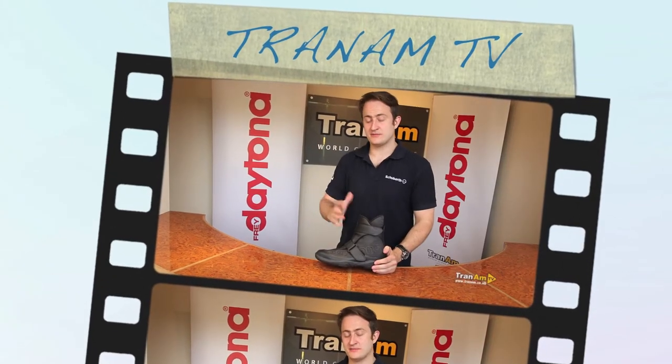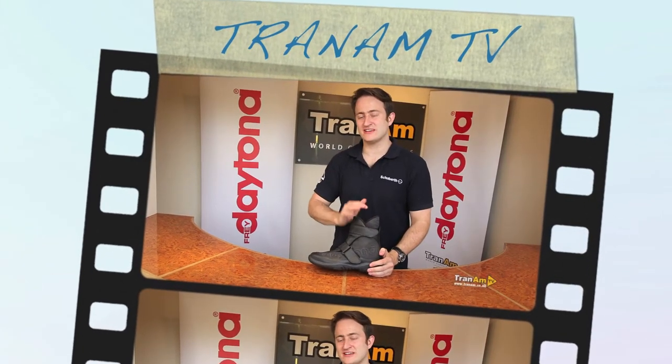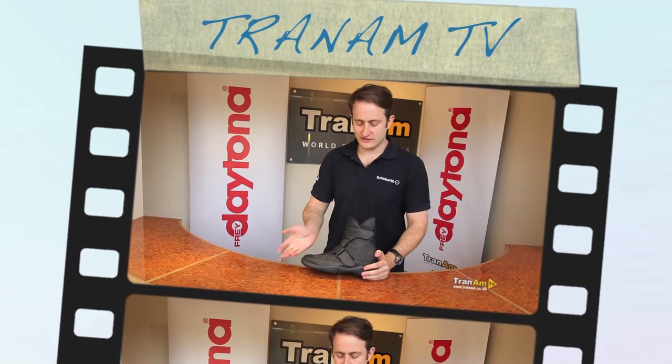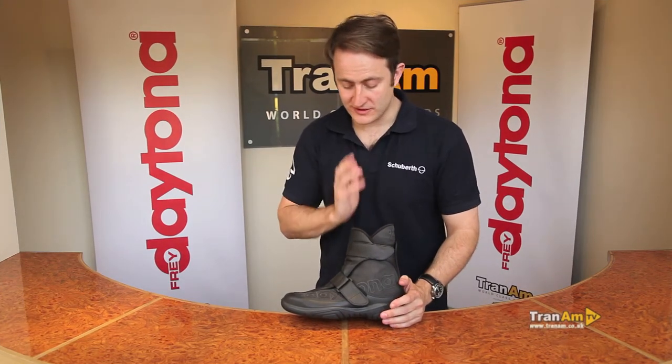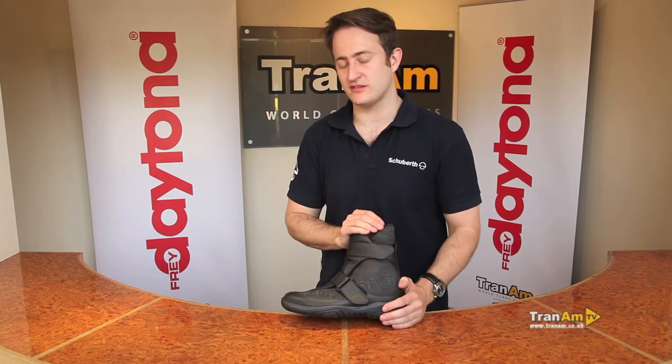Hi and welcome to TramTV. My name is Ed Miles and this is the Daytona Journey Gore-Tex XCR Boot. The Daytona Journey Boot, as you can see, is a shorter boot in the Daytona range for those people who don't need the shin protection that you get with most of the other Daytona range.